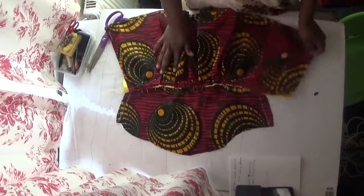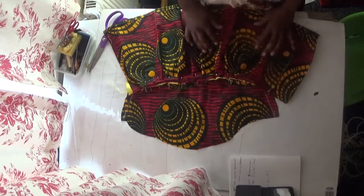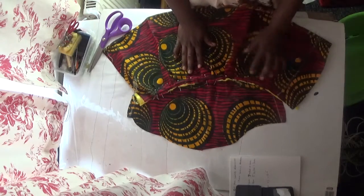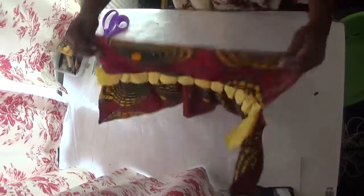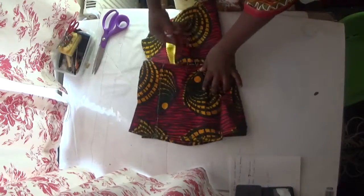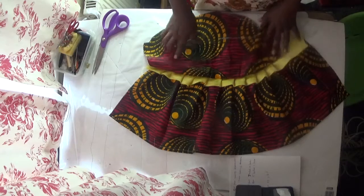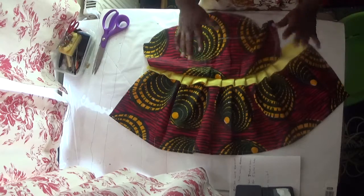I've finished pinning it up, so the next thing I'm going to do is take it to my sewing machine and stitch from here straight down to this tip. When I finish stitching I will close it up like this. So see how beautiful the design is which I just did — let me go to the sewing machine, stitch it, and I'll bring it back for you to have a look.